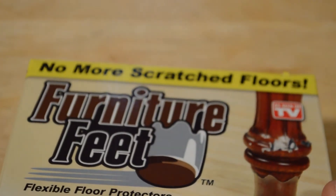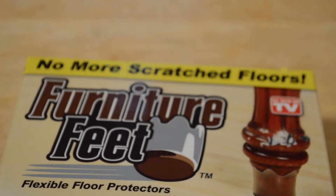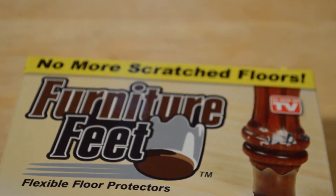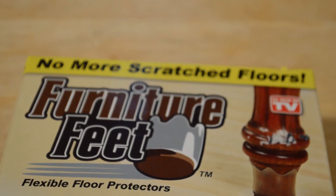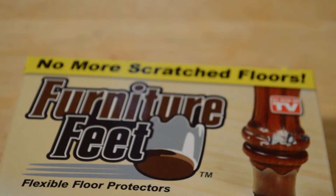Welcome to the As Seen on TV furniture feet review. The claim is you won't have any more scratched floors. On Amazon it's four out of five stars with 39 customer reviews. It's a 16-pack for $12.96 with Prime free shipping. The polyvinyl construction ensures durability and easy snug fit, the carpet pad is made from high quality wool and cotton, and a chair weighted down with a 320-pound load will still slide or glide.